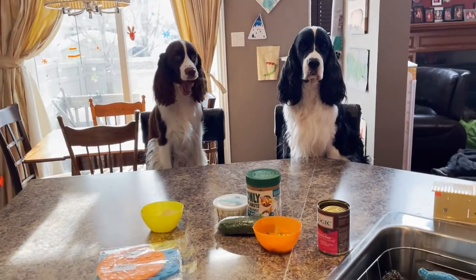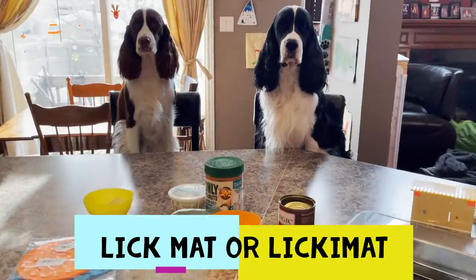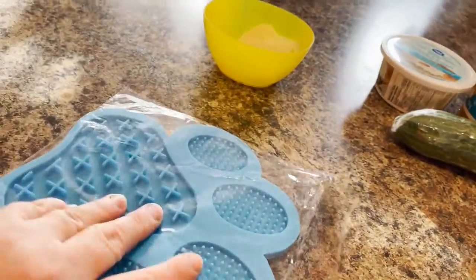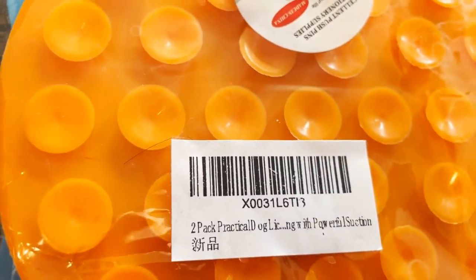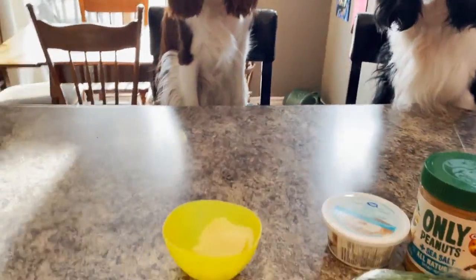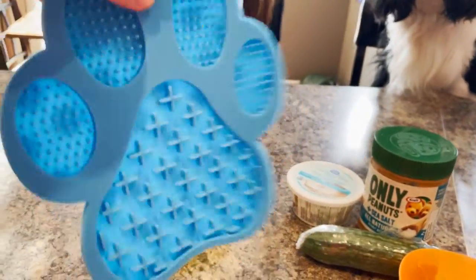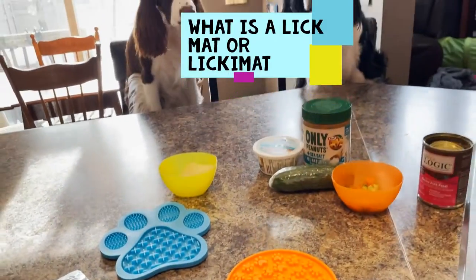Welcome to Ember and Cole's English Springer Spaniel family channel. Today we're going to talk about lick mats. Ember got these lick mats for Christmas in a double pack - we ordered them off Amazon. They don't seem to have a brand name but I'll attach the link in the description. They come with two and both have suction cups, so they're great for sticking to places.